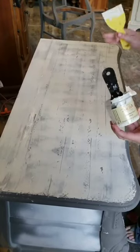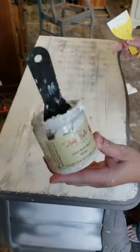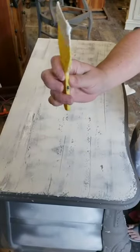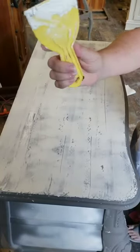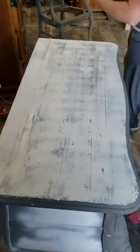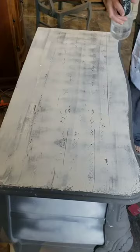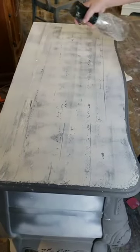On this dresser top I've done a really thin skim coat of Dixie mud in white, and I used a three-inch plastic putty knife to give me a really thin even coat. Now it can start to set up before I want it to, so I made sure to keep it wet using my water bottle mister.